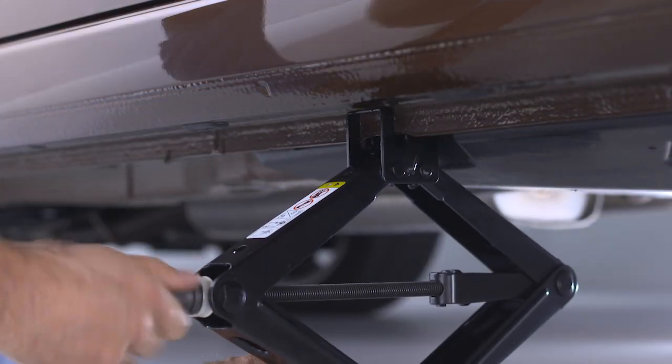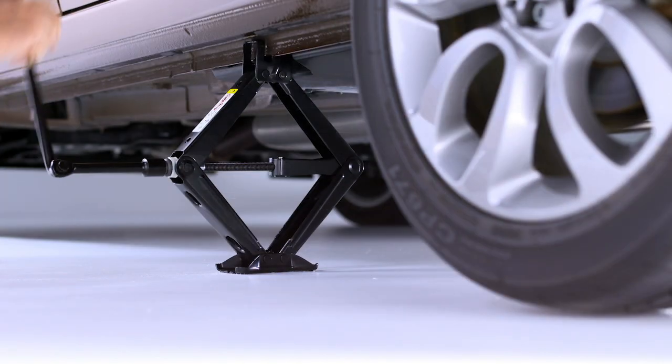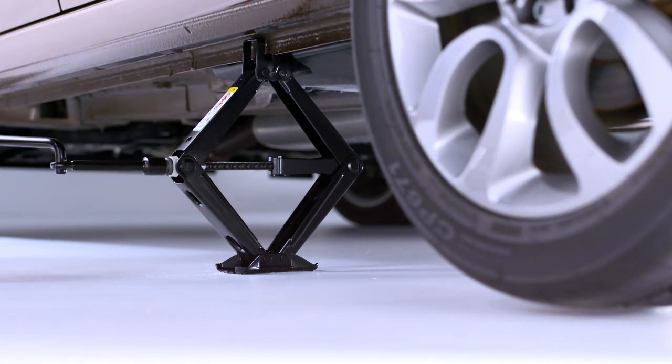Do not raise the vehicle until you are sure the jack is fully engaged. Now you're ready to raise the vehicle by turning the jack screw clockwise. Raise the vehicle only until the tire just clears the surface. Remember, minimum tire lift provides maximum stability.